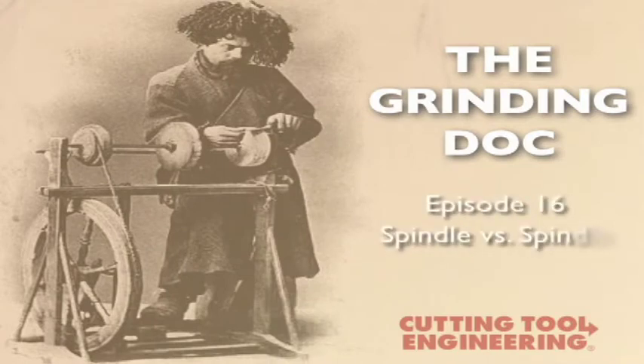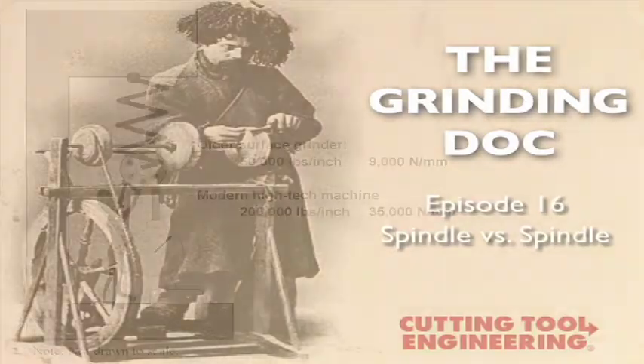The question is, we have two exact machines, but one has a newer spindle which we think is stiffer. We are thinking of putting a new spindle on the other machine. Is there any way we can determine if one spindle is really stiffer than the other?